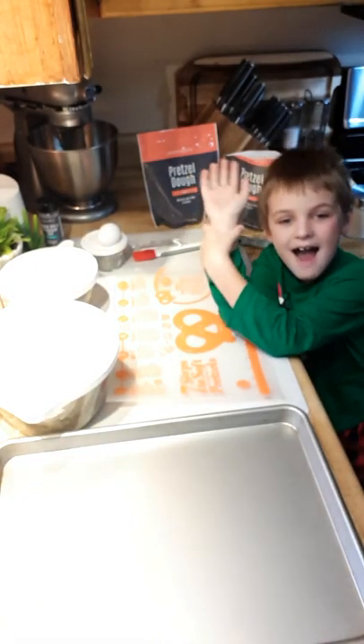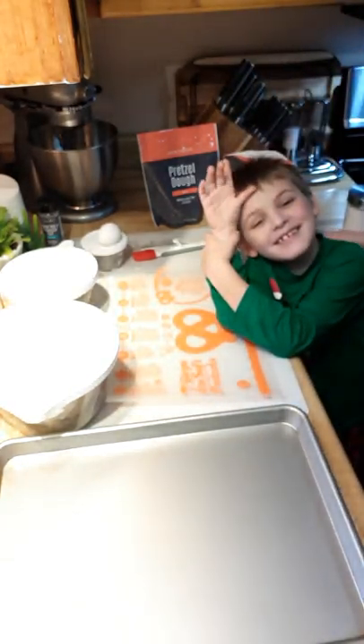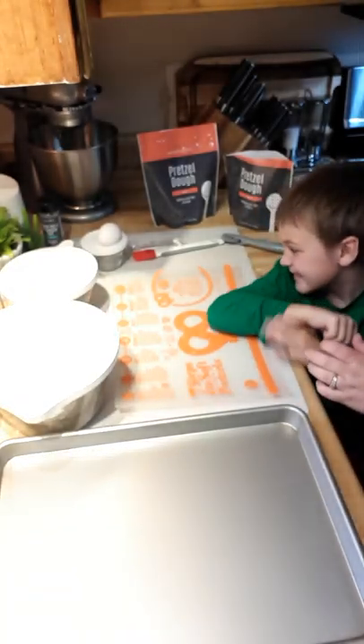Hi everybody! It's me, Shawna, and your favorite young pampered chef, Boston. Alright, let's do this. Boston, tell everybody what we're making today.